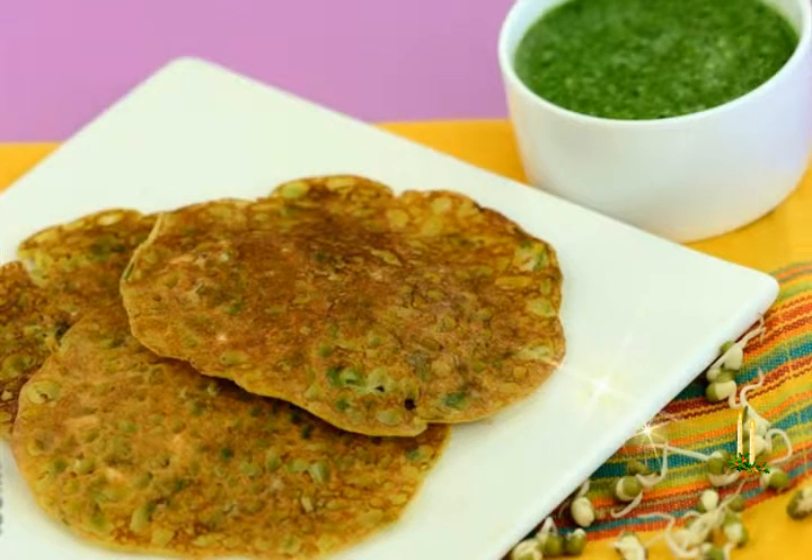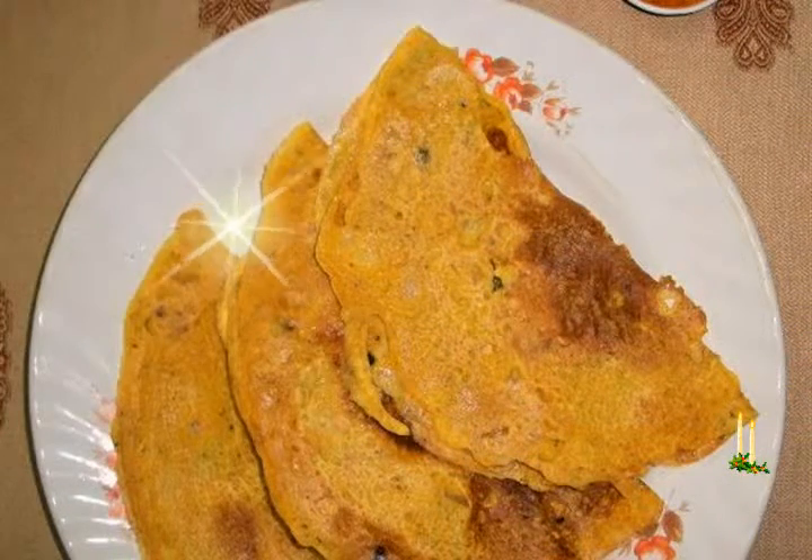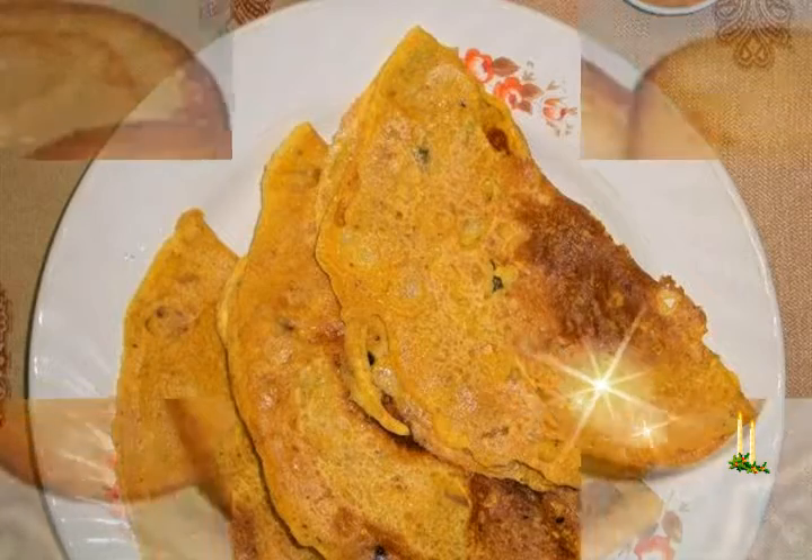Recipe ingredients: measuring cup used — one cup equals 250 milliliters. One cup whole wheat flour, 1 teaspoon fennel seeds, sugar to taste, water, and ghee or oil for frying.